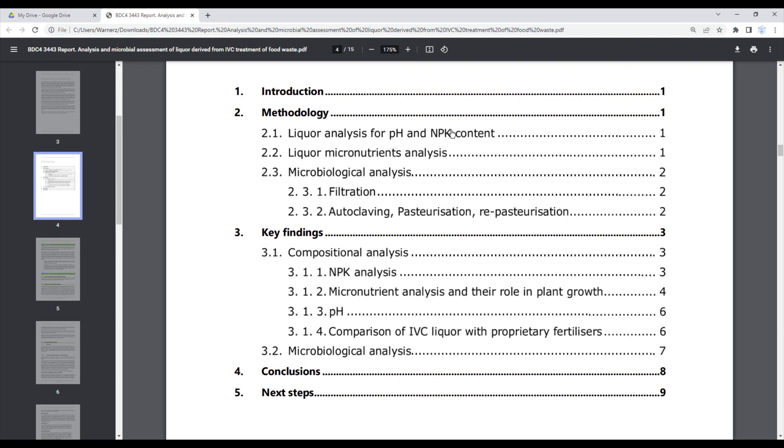From the table of contents you can see they did quite a lot of analysis. In the microbiological analysis they looked for evidence of E. coli and salmonella — the two main pathogens found in compost. E. coli indicates fecal contamination, usually from rodents defecating in the compost. Salmonella is relevant here because I'm composting food waste including meats, fish, and eggs. They also looked at four ways to eliminate pathogens: filtration, autoclaving, pasteurization, and re-pasteurization.